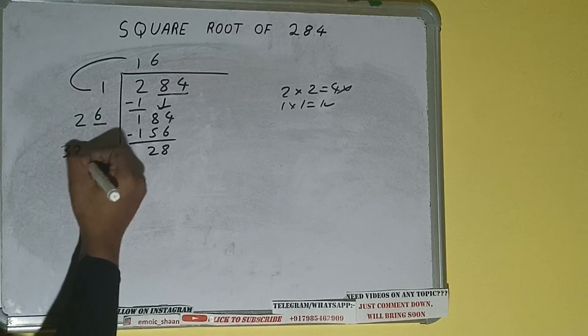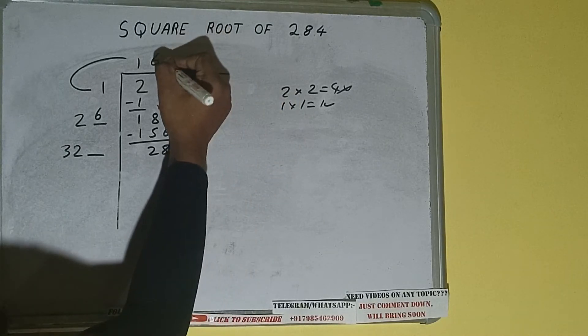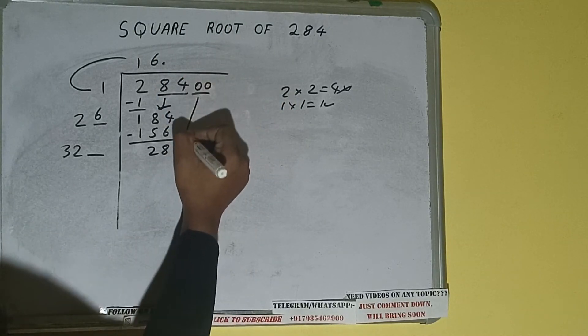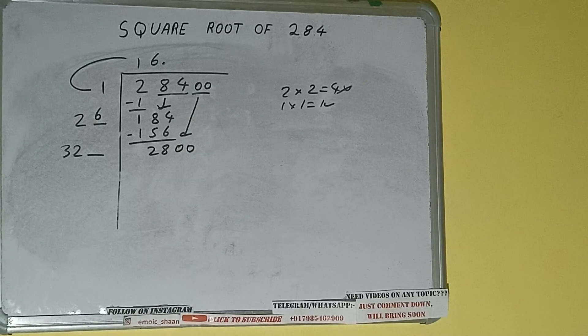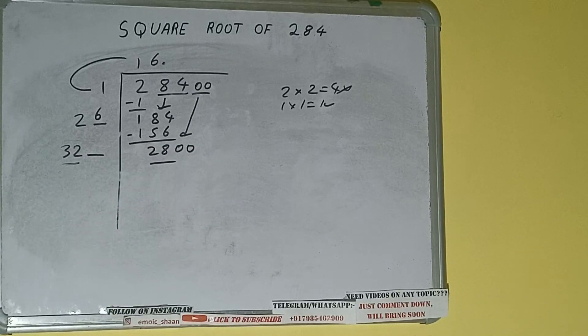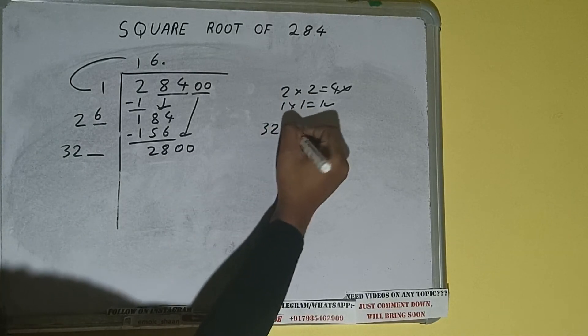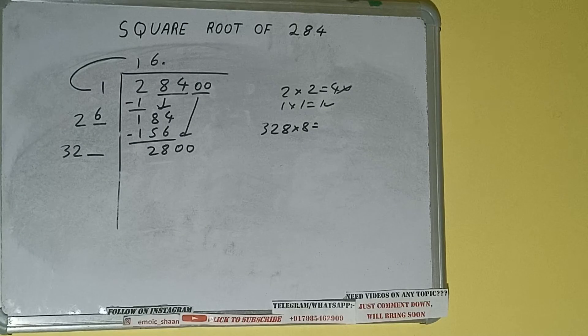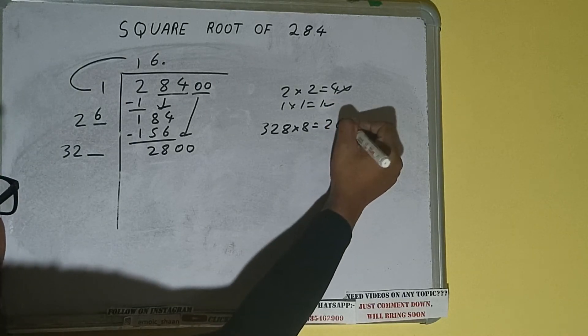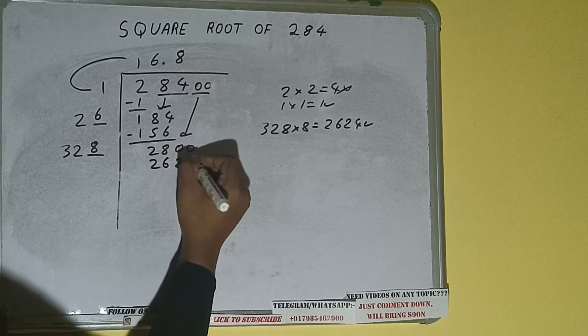26 into 6 — add both, so 26 plus 6 will be 32. Write it here and keep one digit extra. We don't have more pairs, so we put a decimal. Once we put the decimal, we can bring a pair of zeros down and it will be 2800. Comparing 32 with 28: 32 times 8 is 256, 32 times 9 is 288. So we try 8: 32 times 8 gives 2624, which is good to take. So 8 here and 8 here.